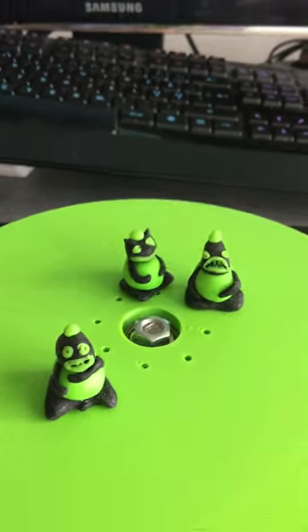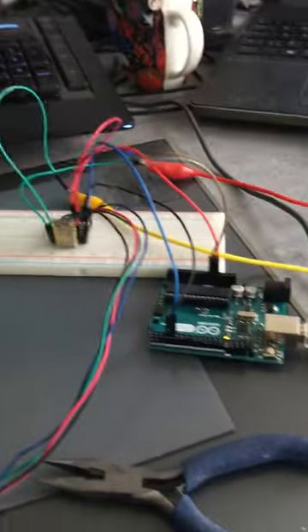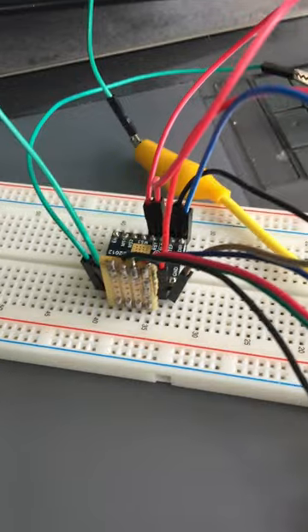This is a photographic turntable driven by an Arduino and a stepper motor driver.